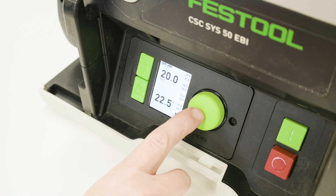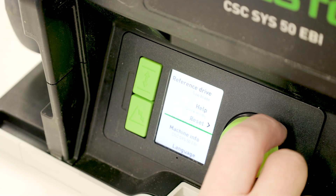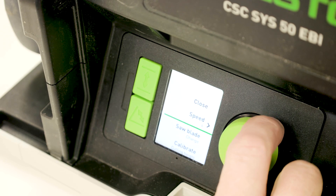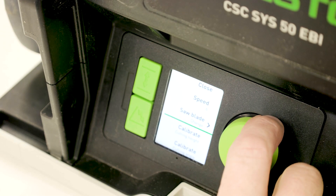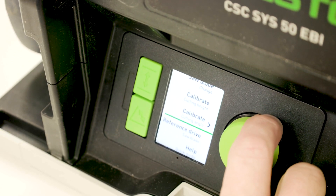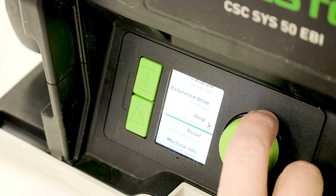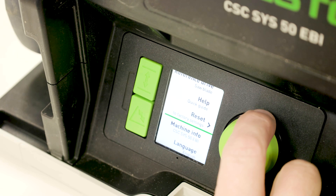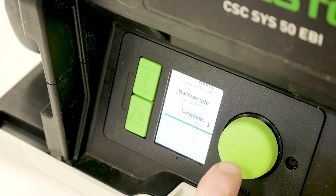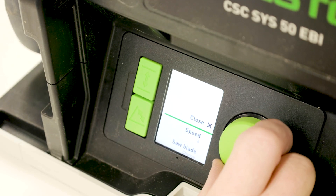Pressing the large control dial twice will enter into the menu setting options. In the menu you will find saw blade speed adjustment, saw blade change position, blade height calibration, blade angle calibration and a reference drive. There is also some helpful information including a quick guide, factory resets, machine information and the language setting. Turn the dial to navigate to the required selection then press the dial to confirm.